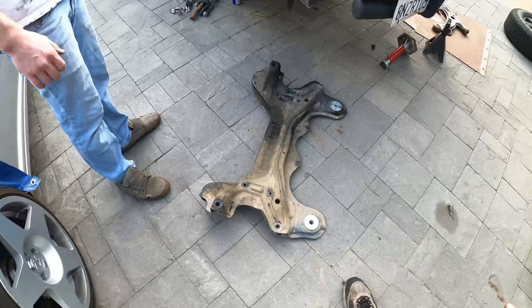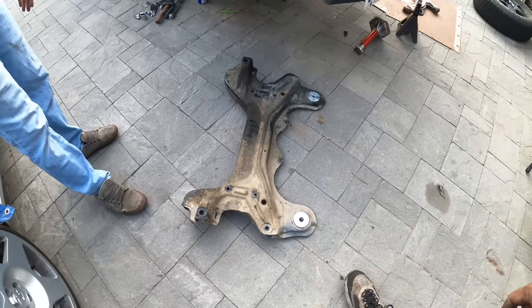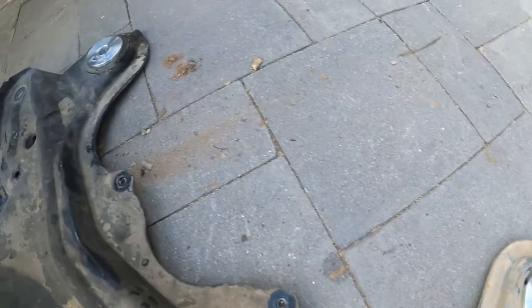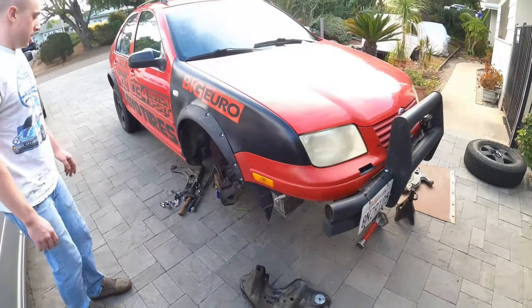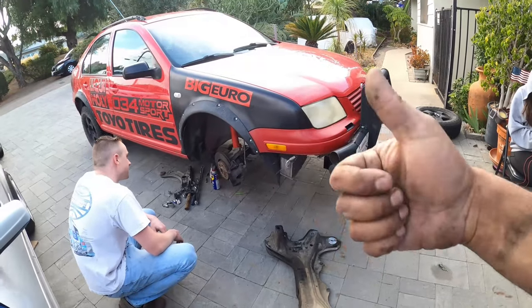Thank you for tuning in and watching this episode of PG House Garage — how to install CSH bushings, very very simple and a huge upgrade for the Outlander because it's going to make it so much stiffer. Alright guys, peace out and have a wonderful day.